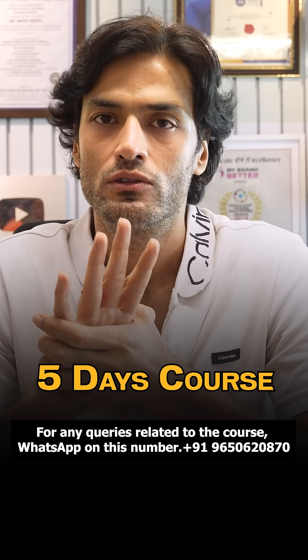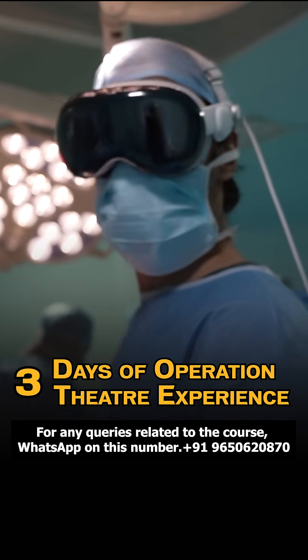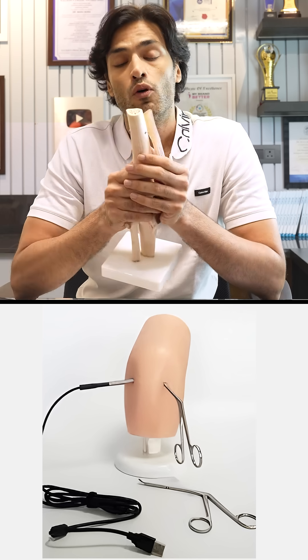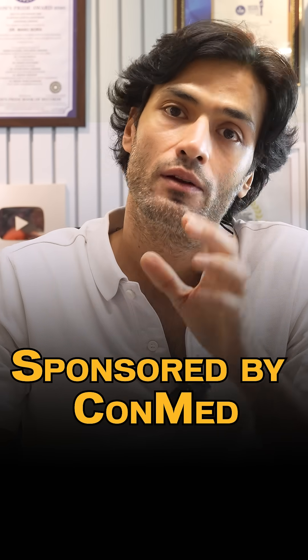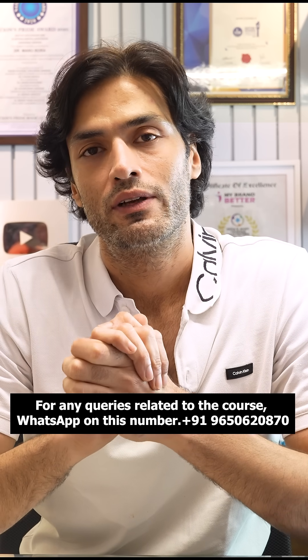It is a five days course with three days of operation theater experience where we are going to show you at least 15 cases of ACL reconstruction. There will be hands-on training on bone model; arthroscopic training will be sponsored by Arthrex. VR training will be sponsored by Conved, and it is the best ACL reconstruction course you can learn within five days.